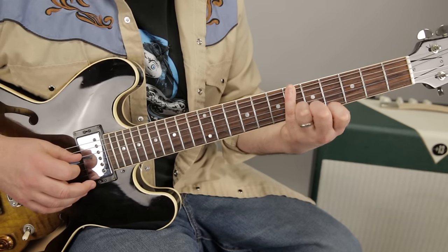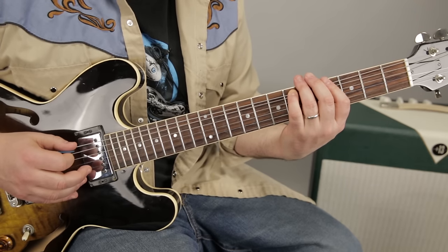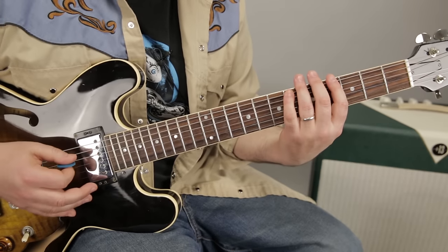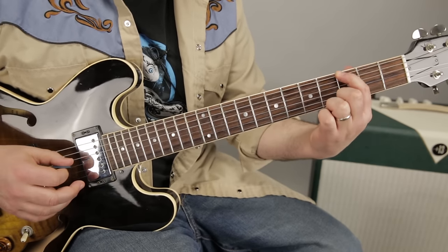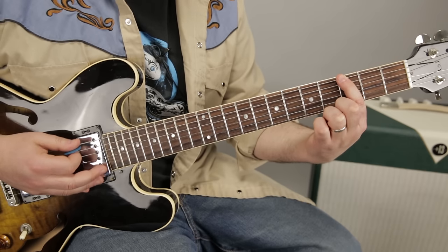Then we're going to give a little tug down on the sixth fret of the low E — just a quarter-tone bend. And then we end on the root, which is the G note right there.